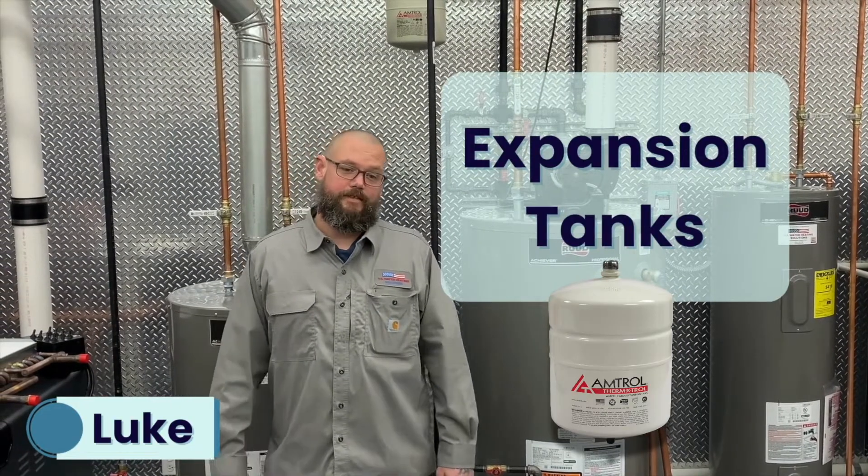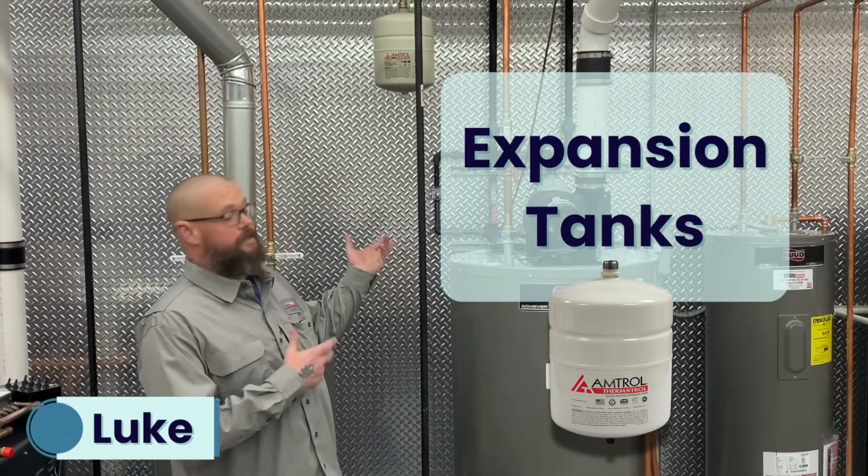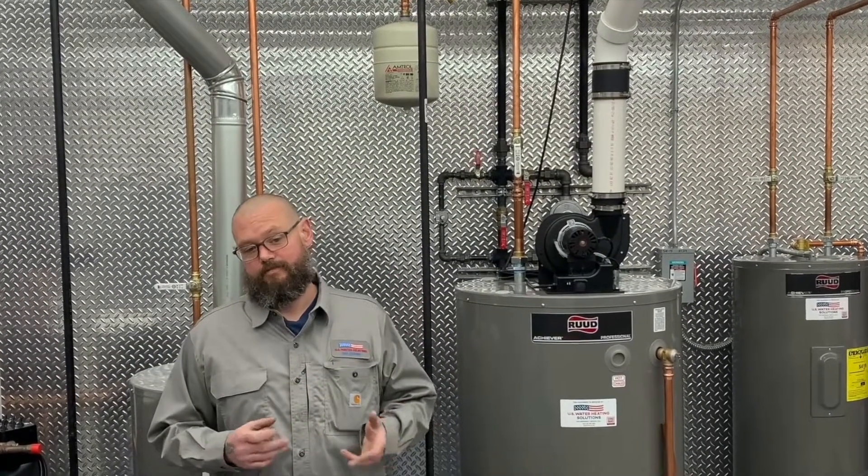Welcome to US Water Heating Solutions video series. My name is Luke and today we'll be talking about expansion tanks. An expansion tank needs to be installed to protect your home from excess pressure and prevent premature failure of your plumbing system.